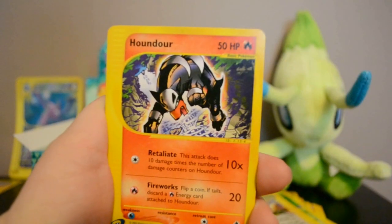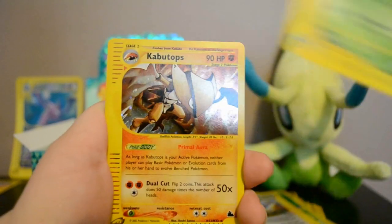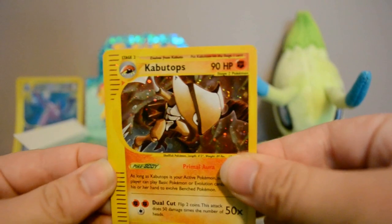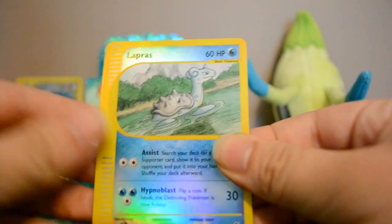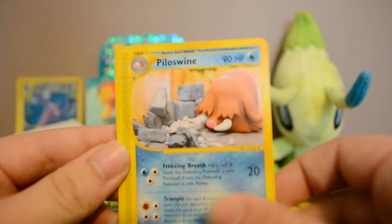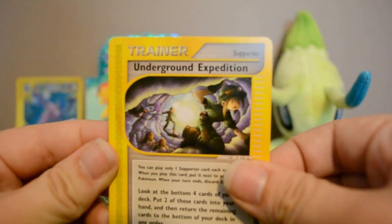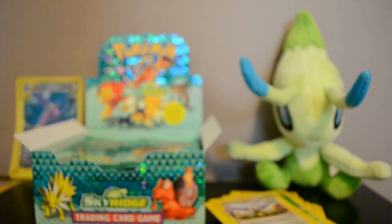Pack five: Staryu, Houndour, Granbull, Kakuna — and nice, a Holo Kabutops, very cool. Then Reverse Lapras and a Piloswine rare. I think this is before Mamoswine existed. Also Underground Expedition and Electrode — I love that card, I don't know why, it's very cute.